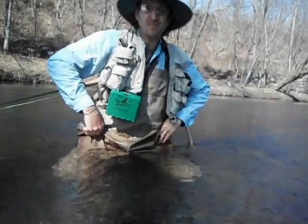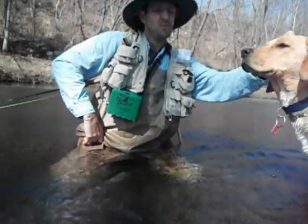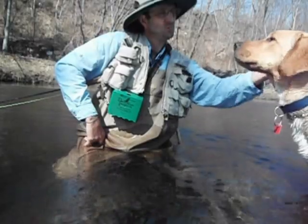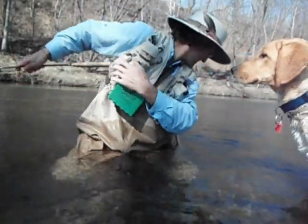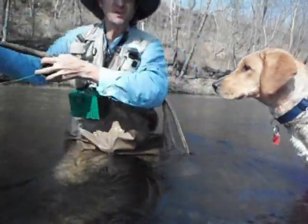That was a 20-inch brown — wild brown trout. Good boy, buddy. Let's see what else we can catch.